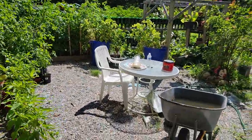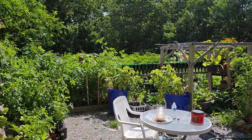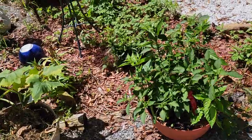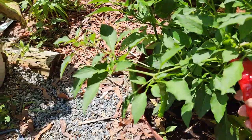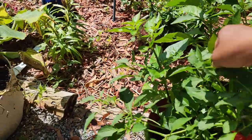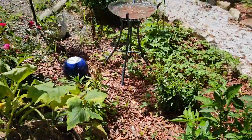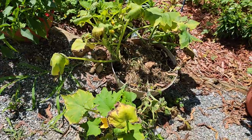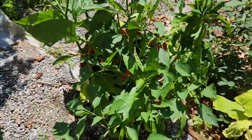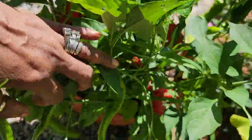Over here we have some more pepper. As you can see, they're starting to get ripe on the tree, so I can't wait to harvest these pepper. And there's an ugly part of my garden — that's an ugly yellow zucchini plant. Over here we got some more red pepper — there are a few red peppers on here we have to harvest.